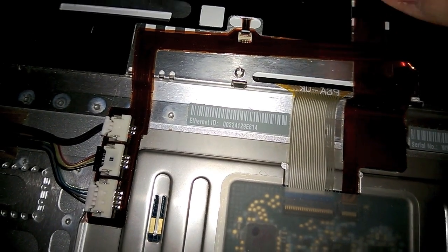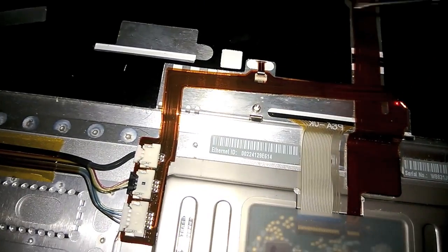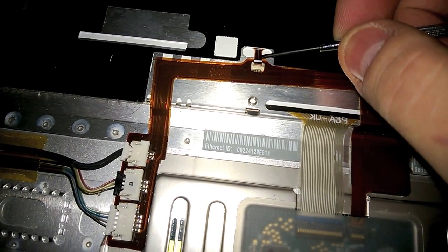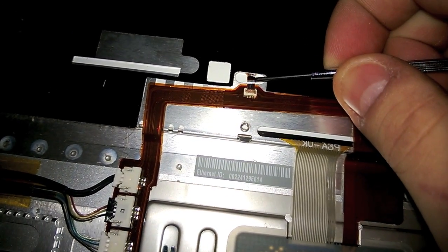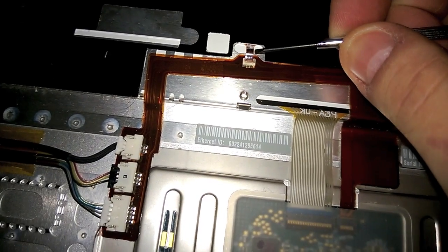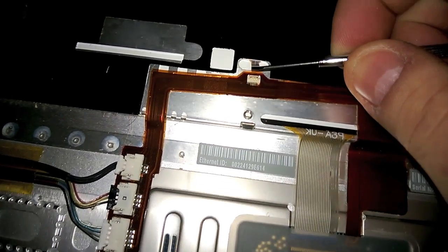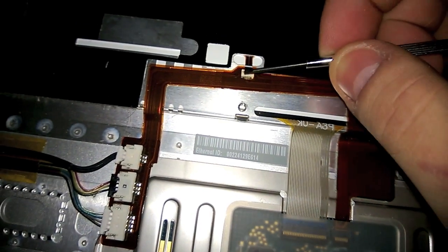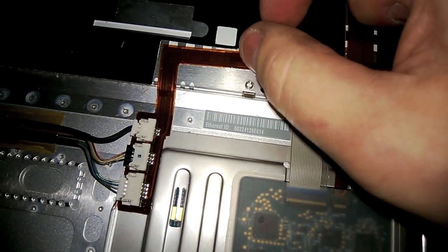There is a wire that runs and is fixed to the flap. You can see the cord coming out. You have to remove this, clean everything, then put it back in place.